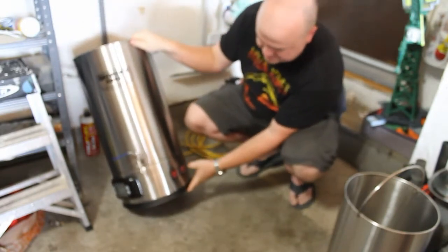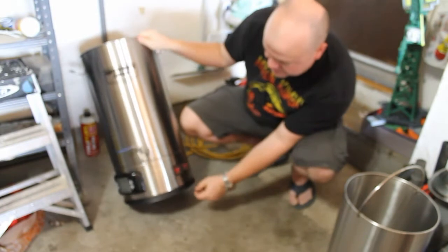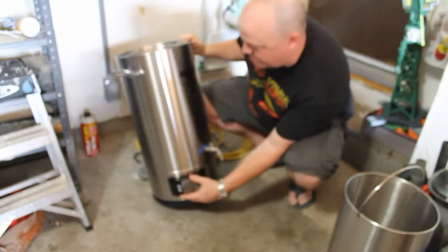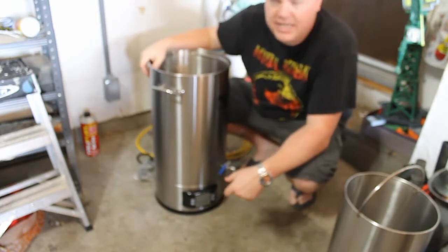I'm not going to take the bottom off to look underneath there. It's just an on-and-off switch, so that's pretty basic. I haven't plugged it in yet. So let's go ahead and get some water in there and get it plugged in and see the heat times.